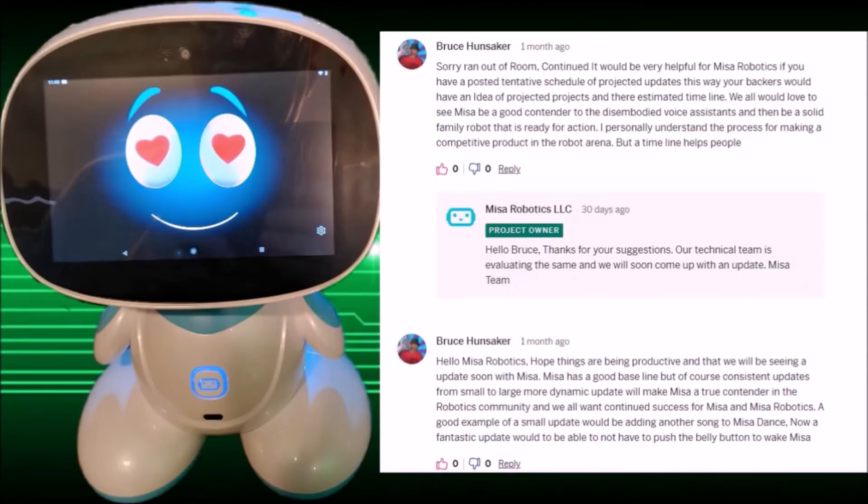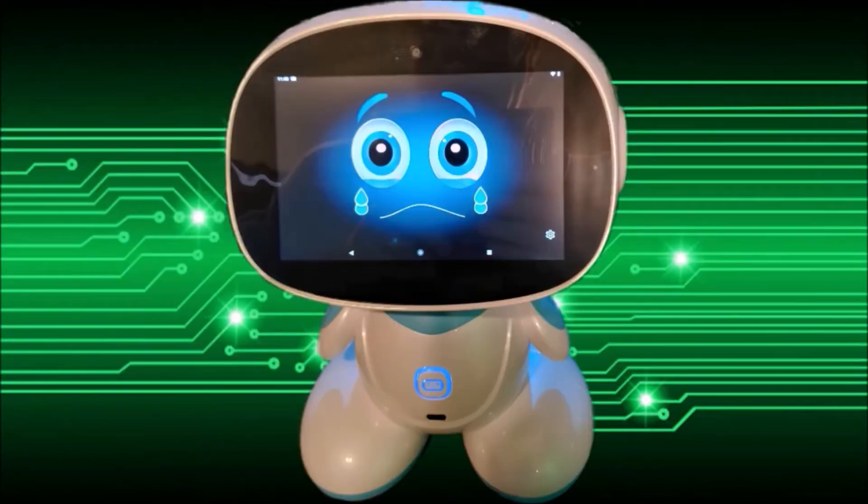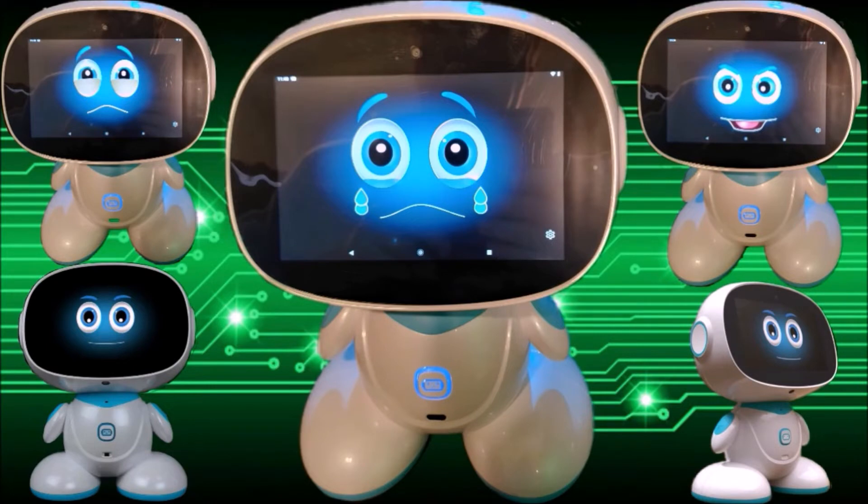Misa as a personal assistant needs some work. As an educational tool for children it has a lot of great features. Misa can telepresence — you can use Misa to look around your home as long as it's charged. Because Misa doesn't self-charge that creates other issues. In order to use it continuously as a personal assistant, Misa needs to remain on — you shouldn't have to touch the belly button and swipe the face to activate it. But Misa as an educational tool is awesome and really good for helping little ones be better prepared for the future.